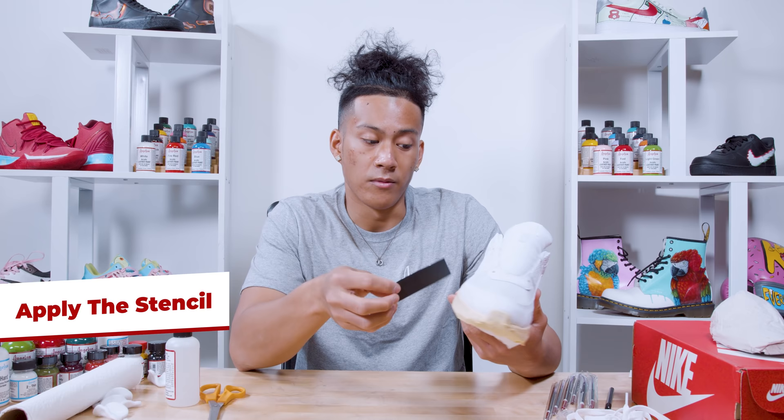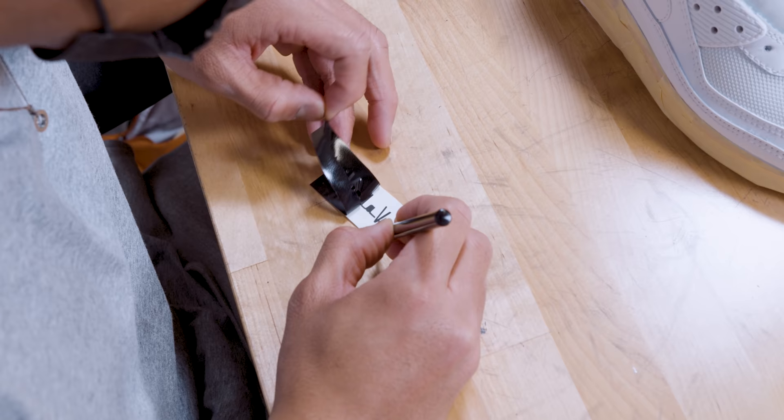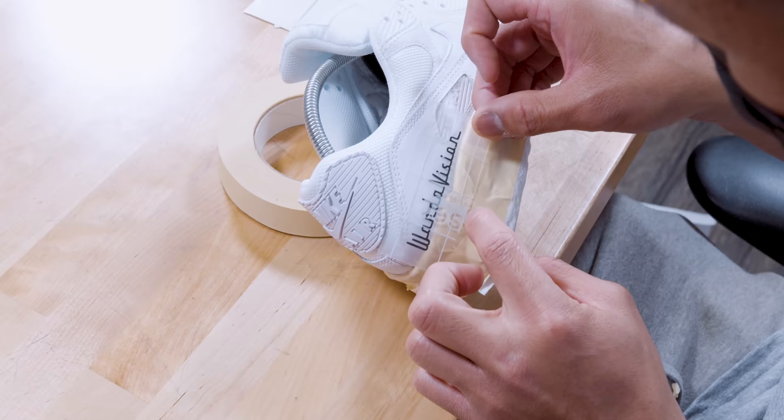The next step we're going to be doing is applying a stencil I created at home. We're going to be applying it onto the side of the shoe, and once that's on there we're going to be covering up parts of the shoe that I do not want paint on for the airbrush.